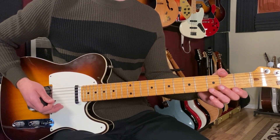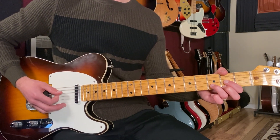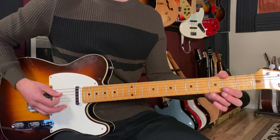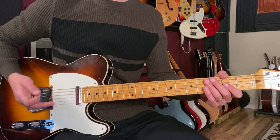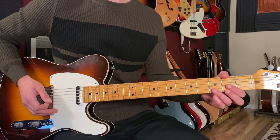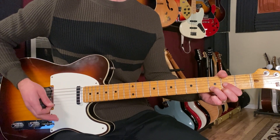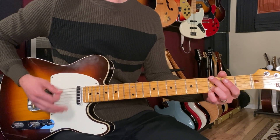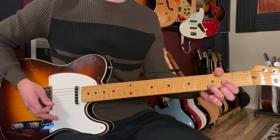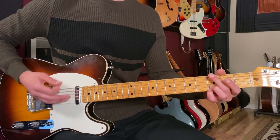Then the verse starts and the singing comes in. We're going to play again two bars of D and two bars of G. You could either play the riff or just play the straight chords. Playing straight chords, we start on D: one and two and three and four and, do that again, then move to G5.